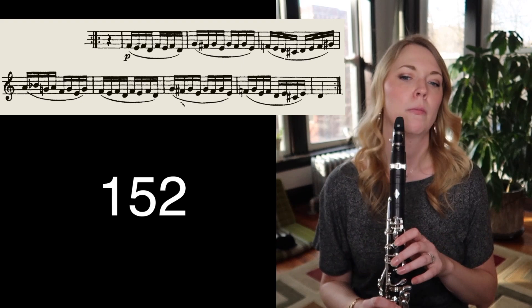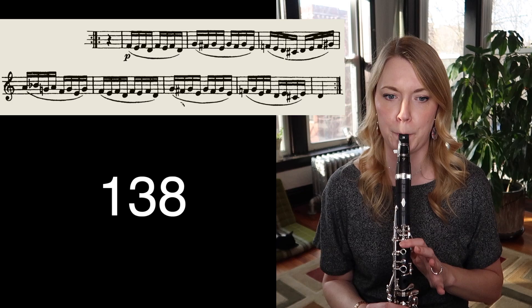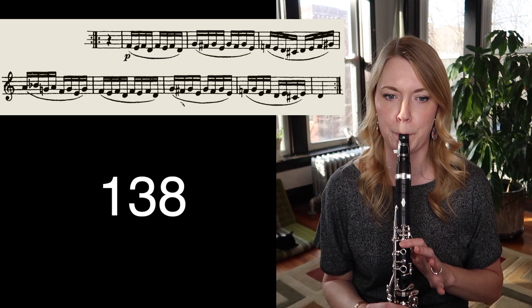At this point, 138 and faster is still a little bit tricky for me. So what I would do is go back down to 126 and really do this maybe 10 or 15 times at 126, then go up to 144, do that about 10 or 15 times, then go down to 138 and see if I can get it to feel a bit more locked in and comfortable.